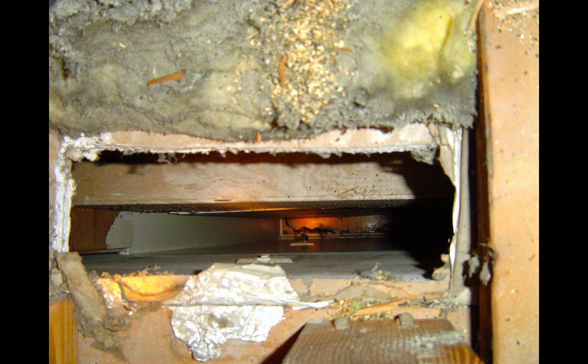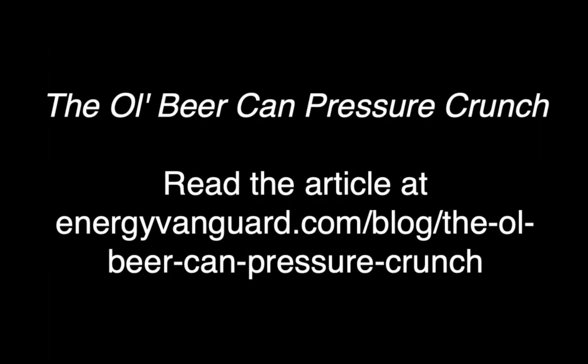Here's an example of one in a ceiling. You can see that a lot of air moved through that because the originally yellow insulation is now very, very dirty — that air leakage got filtered as it moved through the insulation, which I had pulled back to take that picture of the hole. Thanks for watching this little video. You can find more information in our blog at energyvanguard.com/blog, including a whole article about this very topic. I've got the link right here.